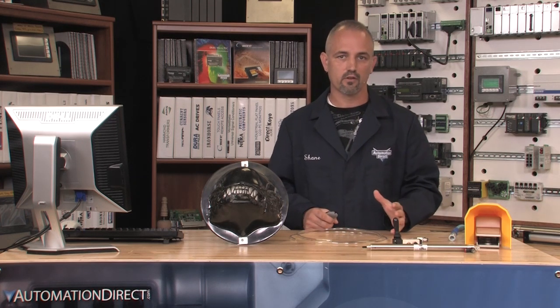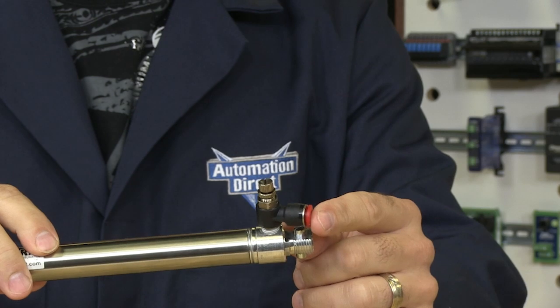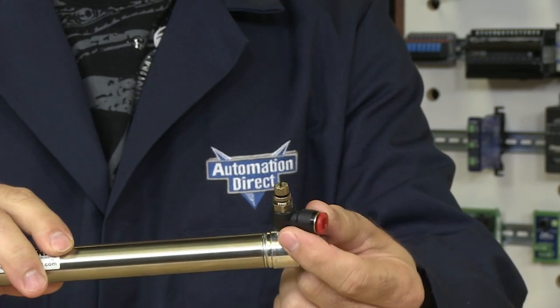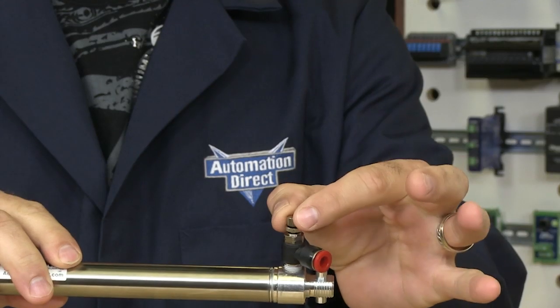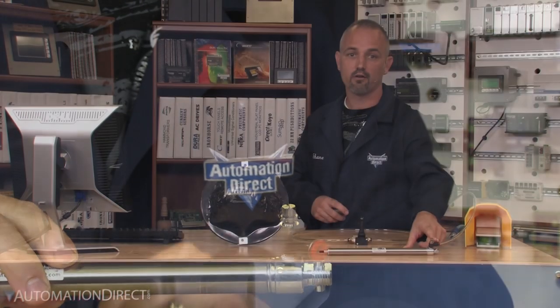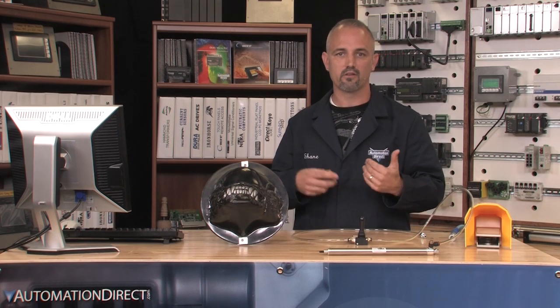I simply installed all the fittings in the correct ports, cut my tubing to the desired length and connected them all. As you can see, the fittings I used on the cylinder side are different than the ones I used on the control valve. Here I have an adjustable fitting that allows for control of airflow at the cylinder itself. This allows for more control of the extend speed.